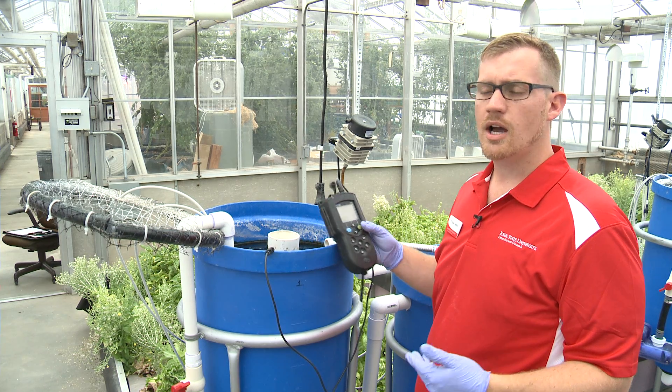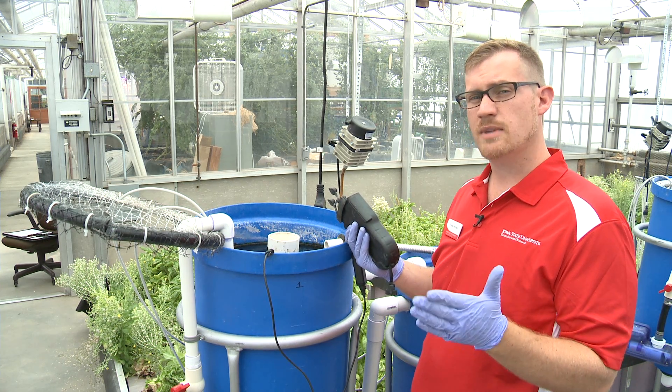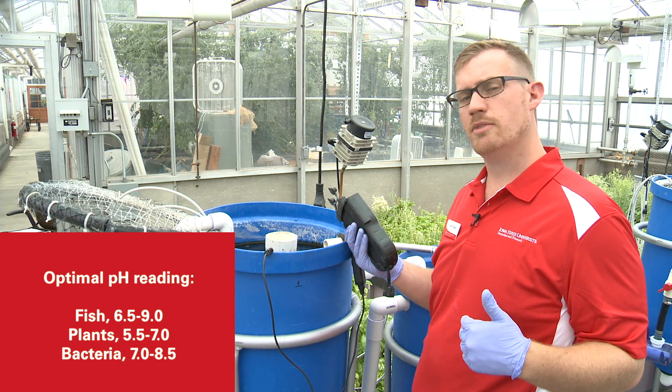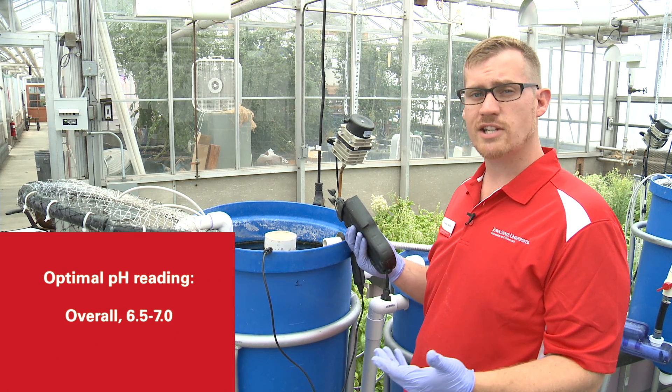Something else that's also important is the pH of the water. We're going to want to run between about 6.5 and 7 on the pH. That's important because it helps the plants take up their nutrients in that slightly lower range, but also the fish and the bacteria do well in that pH range.